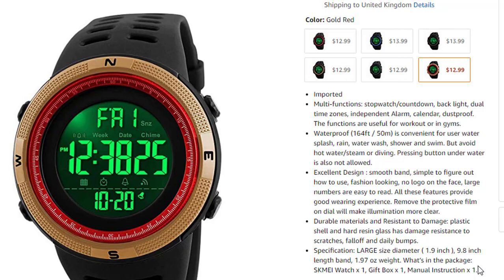What is in our package? Yes — one men's watch, one gift box, and manual instructions. I hope you enjoyed this video.